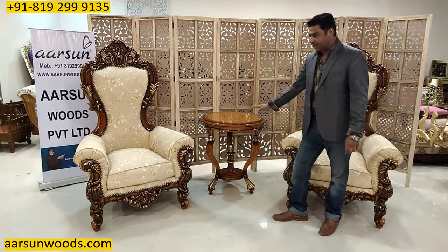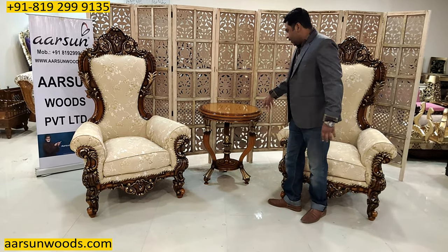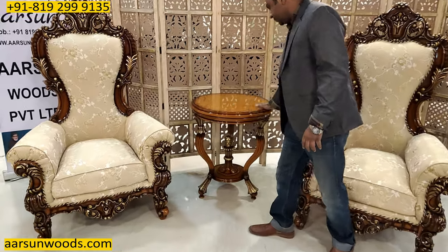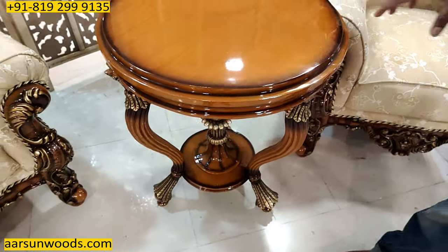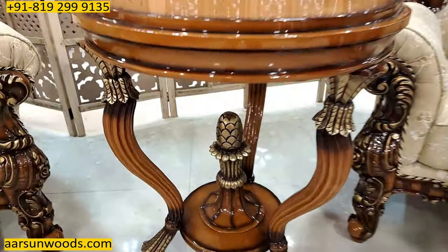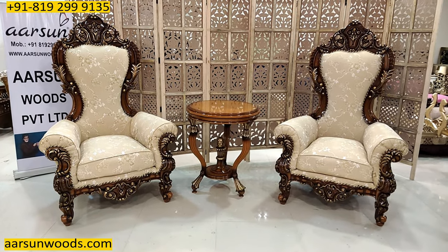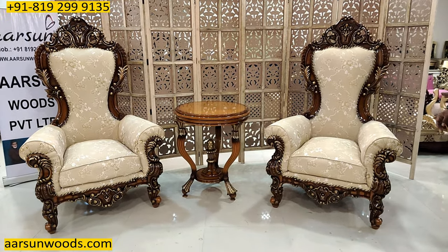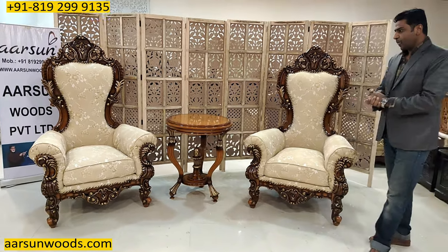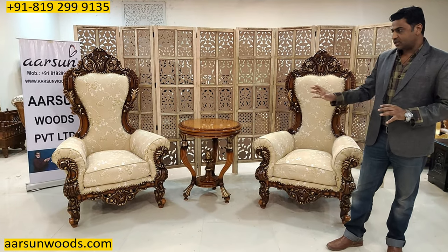It's a slightly higher side table, generally for keeping a vase or a designer item on top. Now here you can see the actual shading part — it's light color, then the dark color shading and the antique gold color. A very nice color combination for the set and the fabric as chosen by the client. In fact, the client sent the fabric himself from Hyderabad. This set is going to Hyderabad.